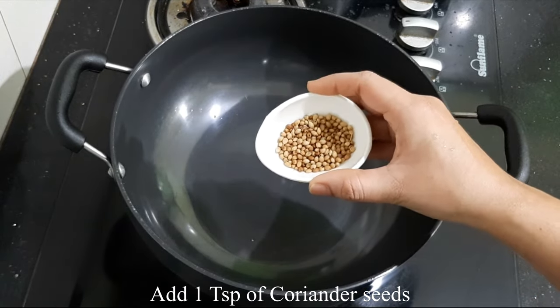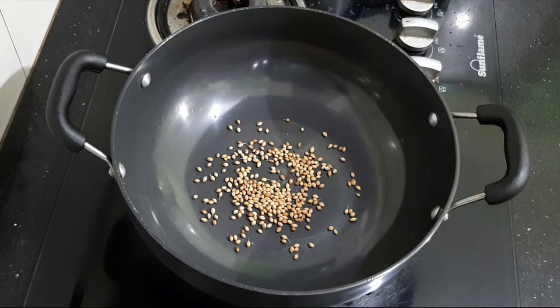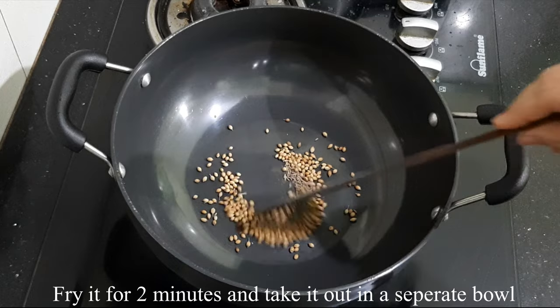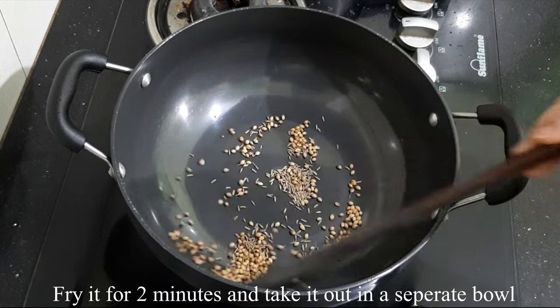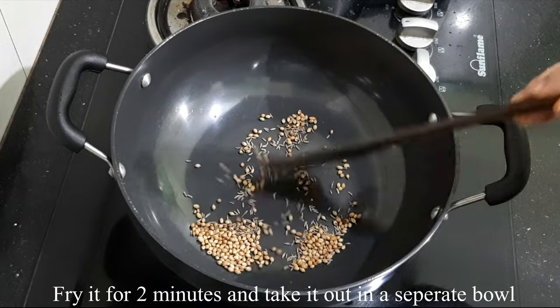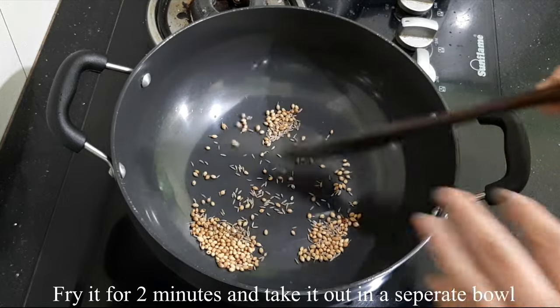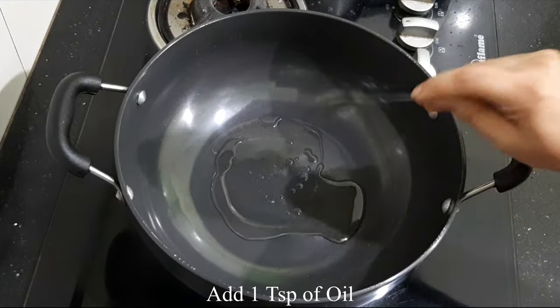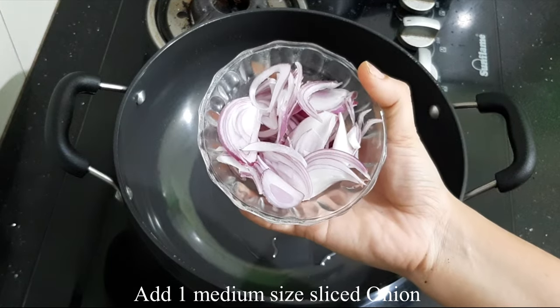Vegetable oil is definitely used here. Insert a second tablespoon of the seasoning. Then we will fry it — pour in half a tablespoon.